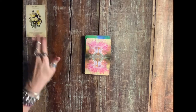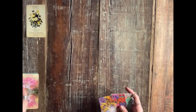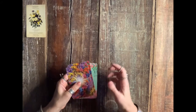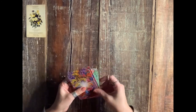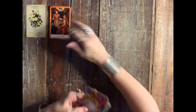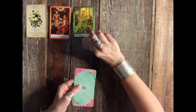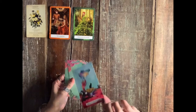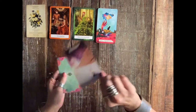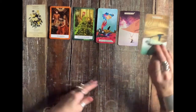Let's see what's going on with this reading. I'm going to pull out the cards for what you need to clean up, what needs renewal and refresh. The magician, the page of wands, the page of wands again, the fool in reverse, and the hermit in reverse.